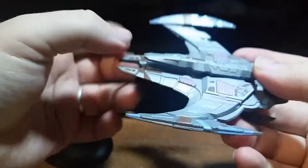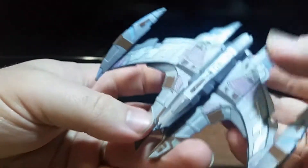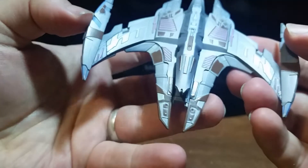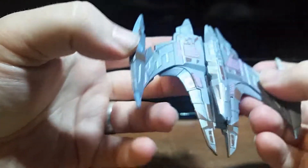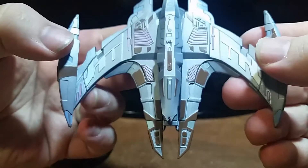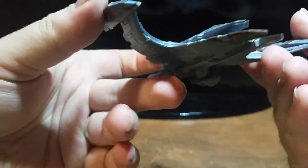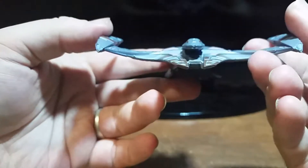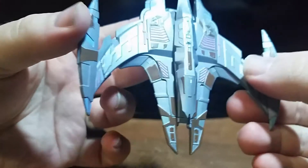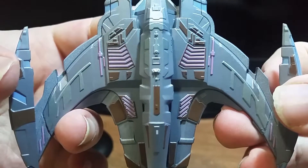Let's check out the bottom. No idea what this is — I'm sure the magazine will tell us. Probably a weapon of some kind. It looks intimidating. Very nice hull detail on here.